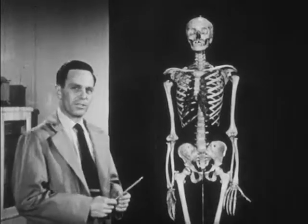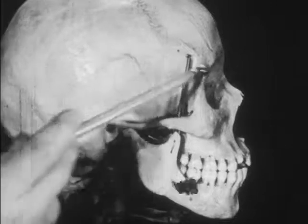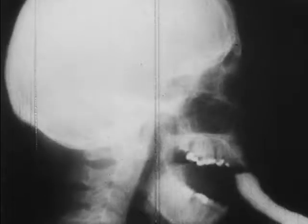Now let's consider another part of the skeleton: the skull. It is similar to a strong spherical case made of bone. It is solid and immovable, except at the jaw, which allows for talking and eating. It serves to protect such delicate organs as the brain and eyes. Protection — the primary function of the skull.